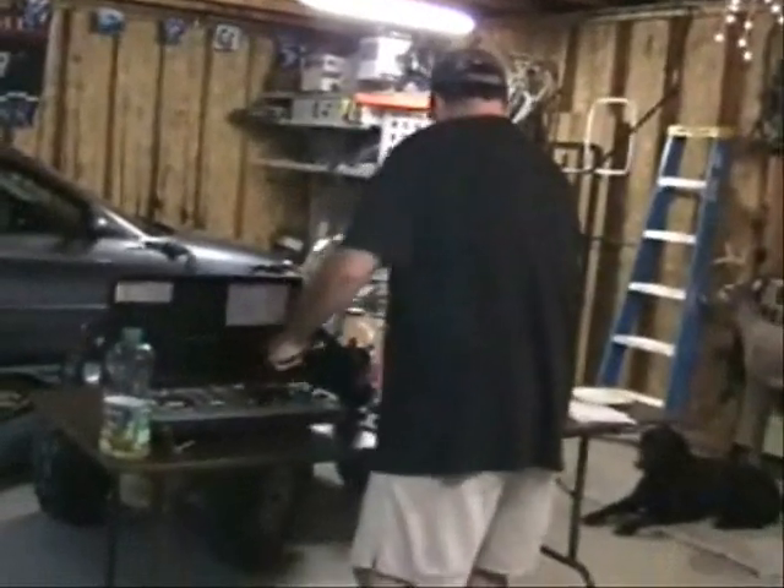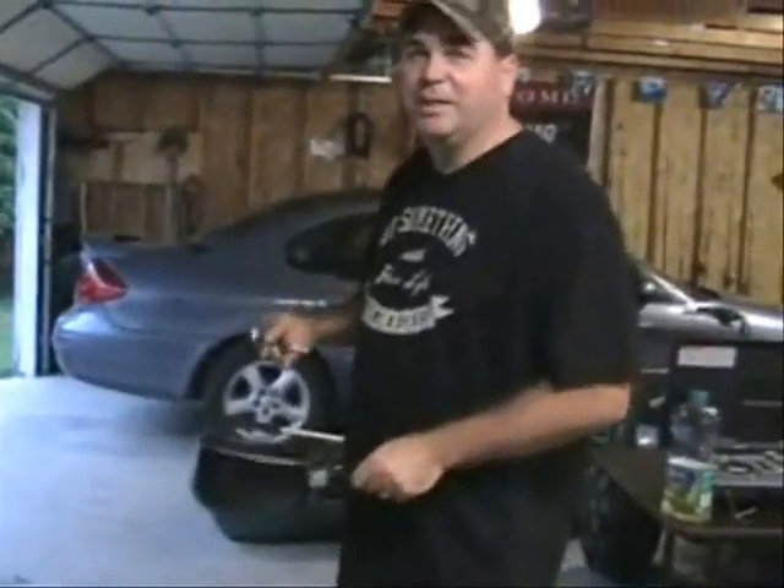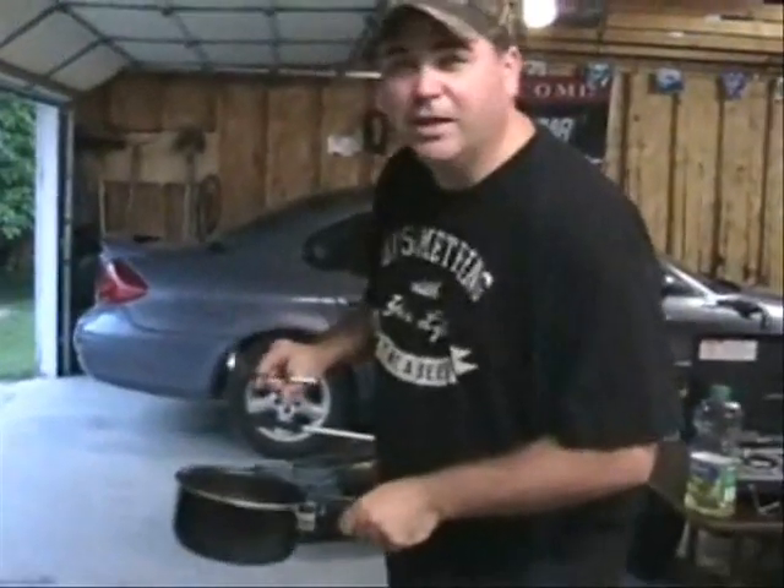Throw the chicken wings in and wait about 15 minutes. Then we're going to put them in the sauce. This is my secret sauce — it's butter and Frank's Red Hot. Pretty complicated.